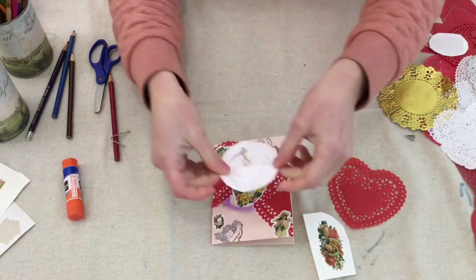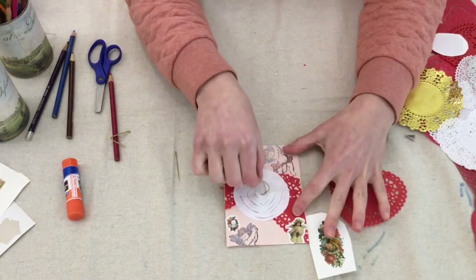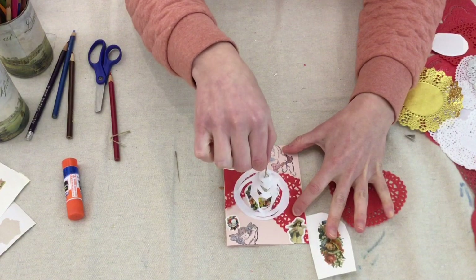The last step is to glue your cobweb over the middle image. And there is your cobweb card. A little inspiration from the Victorian time period for your own Valentines.